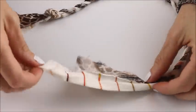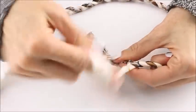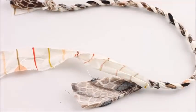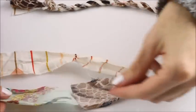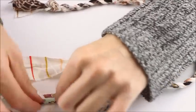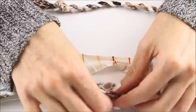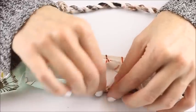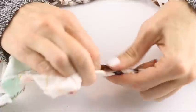Now you can see that we're getting to the end of the fabric and you're going to add a new piece. This is called a join, and you want to make sure that you don't have two pieces ending in exactly the same spot because this can weaken your twine. To add another piece, you just take it, roll it up, then insert it inside of the other piece and roll that up, and then you just keep twisting it away from you and roll it over.